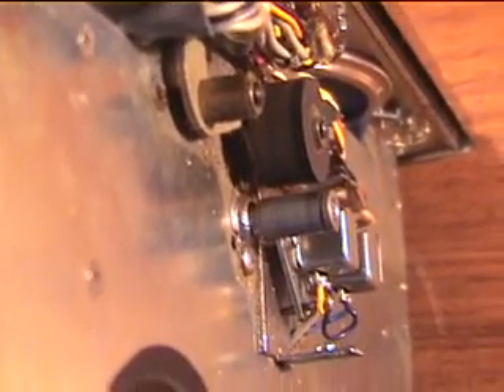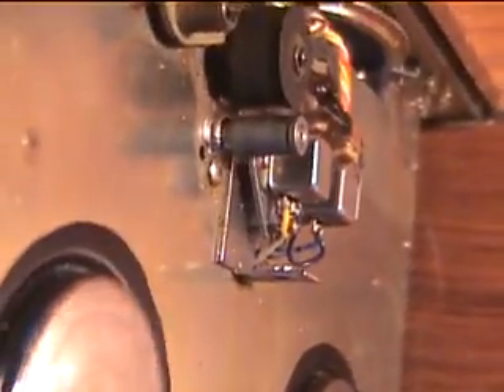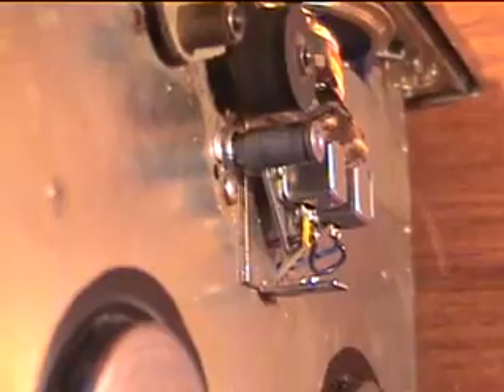Rewind. The capstan turns for play, and play engages the pinch roller. Fast forward moves the pinch roller away and raises the motor speed. Now, if you go back into forward — which is play — right after fast forward, it will keep it in fast forward mode but put the audio in, so it's like a cue function. Then you stop it, and of course you can go back into regular play again. Rewind again. If you touch that while it rewinds, it's just a simple clutch mechanism.